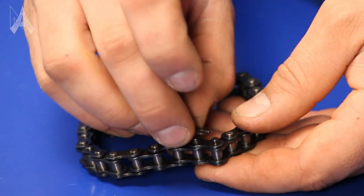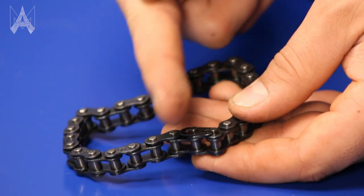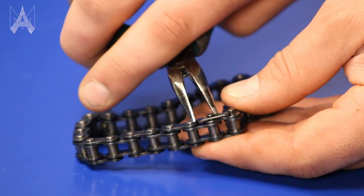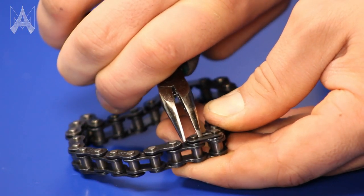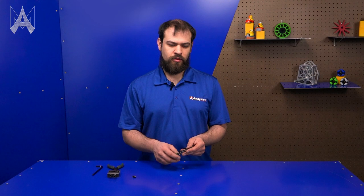Next, take the clip and lay it over one of the two pins. Then push it all the way toward the other pin as much as you can with your finger. With your pliers, grab the back of the clip and the inside of the second pin, and squeeze together. Some people find it useful to use a paint pen and mark their master-link so they can easily find it in their chain loop, making it quicker to disassemble when needed.